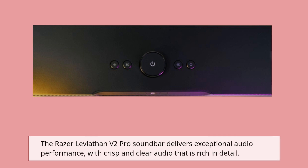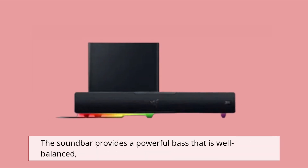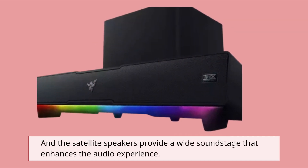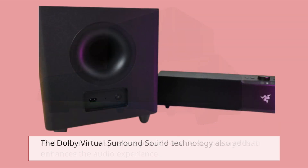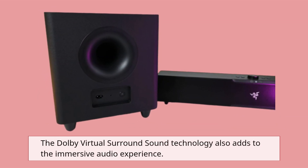The Razer Leviathan V2 Pro soundbar delivers exceptional audio performance, with crisp and clear audio that is rich in detail. The soundbar provides a powerful bass that is well balanced, and the satellite speakers provide a wide soundstage that enhances the audio experience. The Dolby virtual surround sound technology also adds to the immersive audio experience.